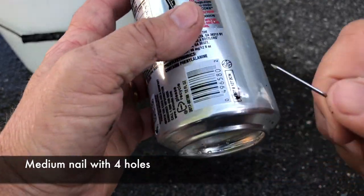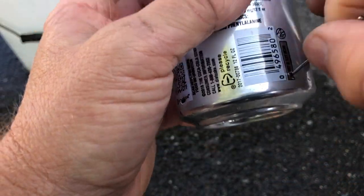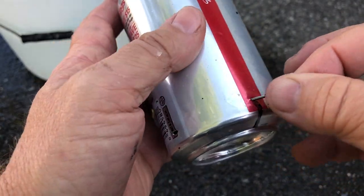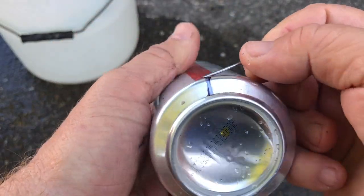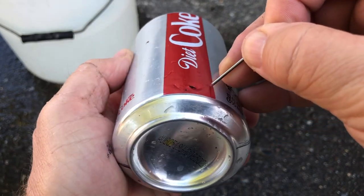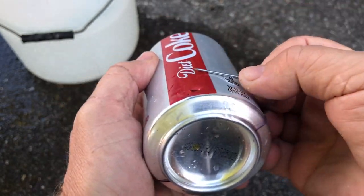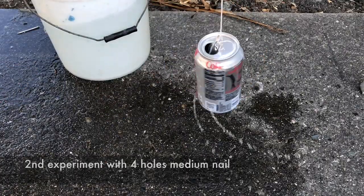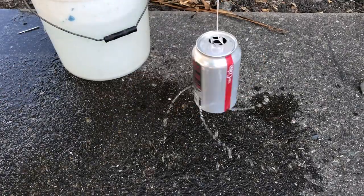Now we're going to try a medium nail, doing the same setup: putting the holes in and angling them just like that. We're doing four holes again with the medium nail. Once we get that all set up, we will dip the can in the bucket.